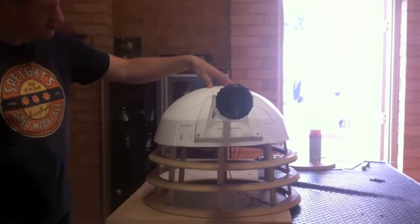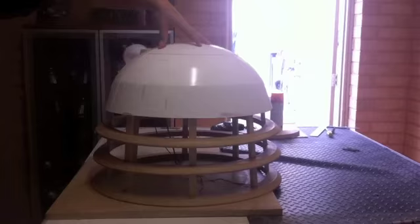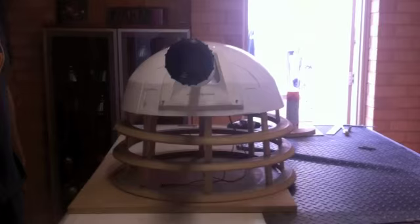Just a test of the dome rotation. I've still got some work to do on the dome and the cow, and it's not perfectly level yet, but... nice full 360 degree rotation.